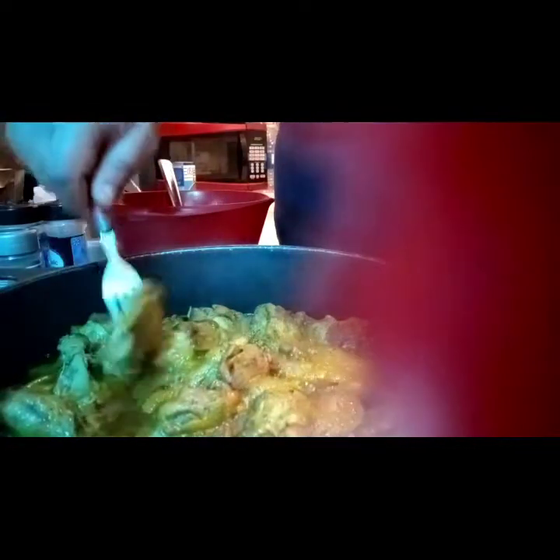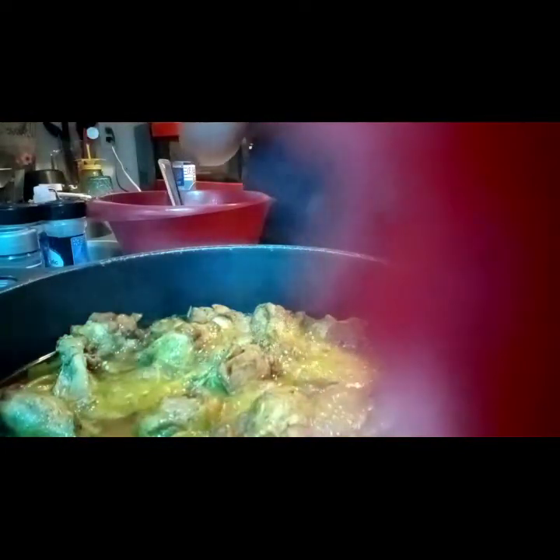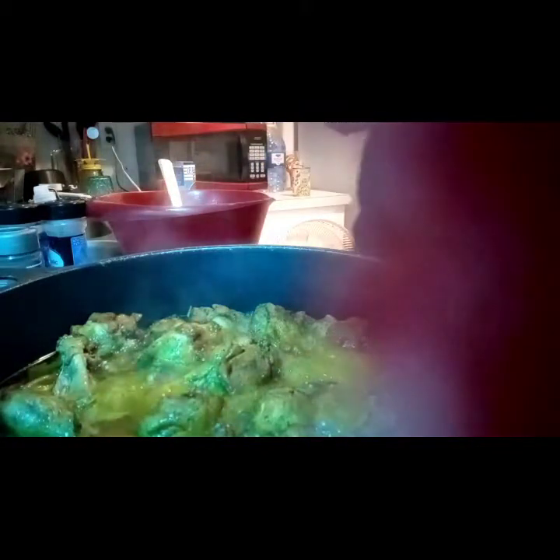See how tender that chicken is? I just took that little piece off right there — I'm gonna eat that. I love the skin. I've had this cooking on low for a while, but now I'm about to make my gravy, so I cut the fire up.